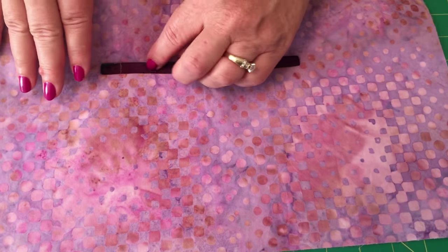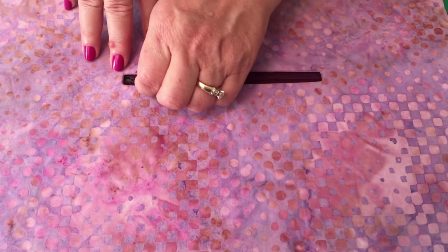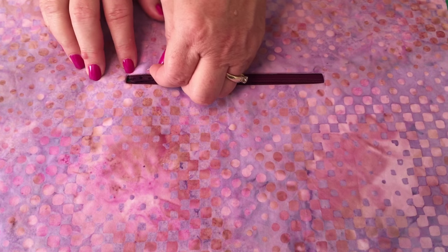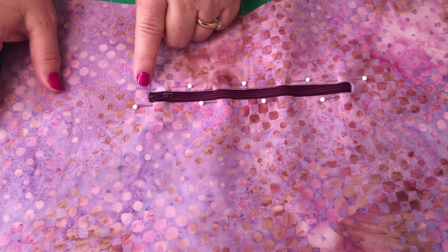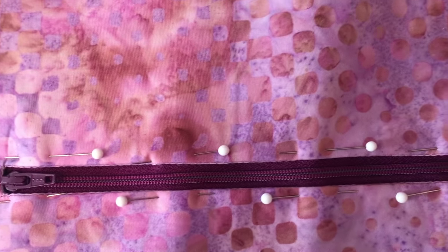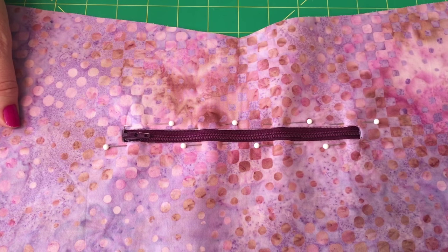You're going to put the zipper underneath that opening. In purse zippers they always open from the left side to the right, so put the zipper pull on your left side and center this under, then put a pin in to start pinning it in place. Once you've pinned it, see how I've pinned it all the way around — you want your zipper to show, as it's part of the decorative trim on the bag. Let your zipper tape show and equally pin all the way around.